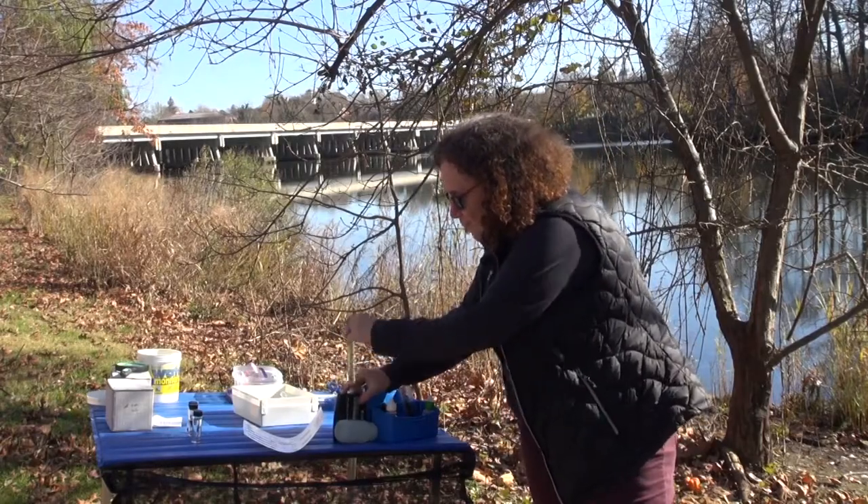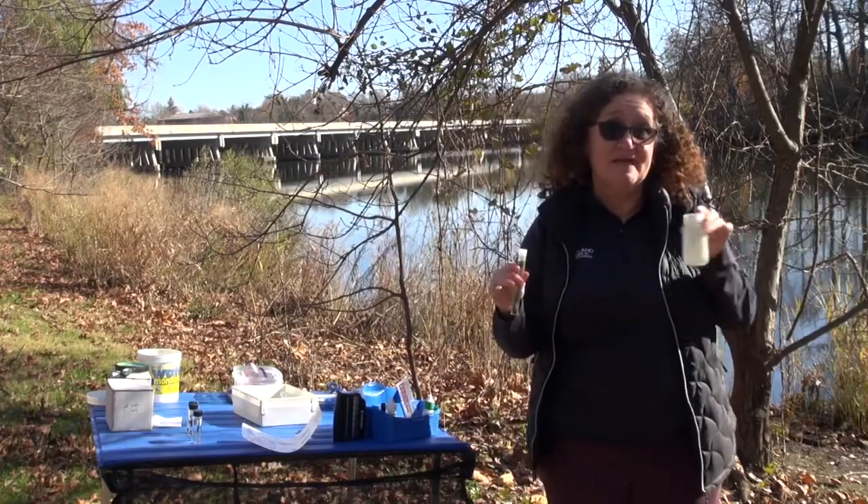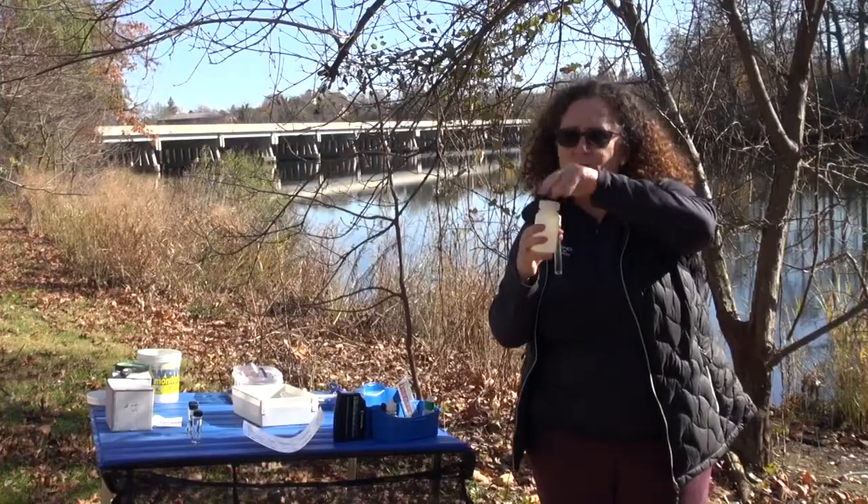Another important step when you're doing water quality tests: these are chemicals, so we don't want to put them back into the body of water. You always have a waste jar. Then you want to follow the directions in the test kit on how to dispose of it properly.